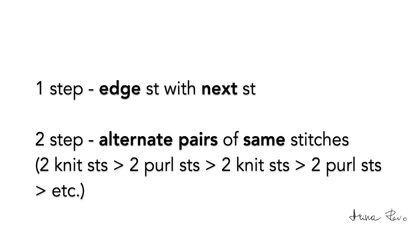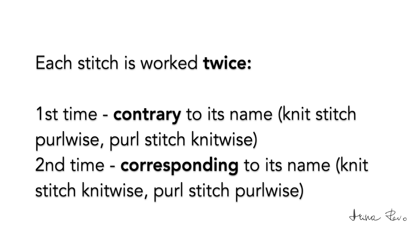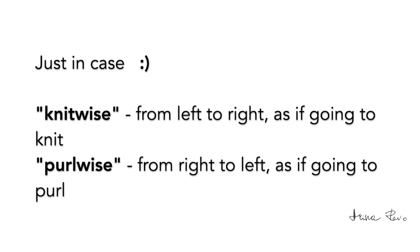For binding off I will be using an invisible elastic bind off method. First we bind together the edge stitch with the next stitch, and then we bind alternating pairs of same stitches: two knit stitches, two purl stitches, two knit stitches, two purl stitches, and so on. Each stitch is worked twice — first time contrary to its name: knit stitch purlwise and purl stitch knitwise. Knitwise means inserting the tapestry needle from left to right as if going to knit, and purlwise from right to left as if going to purl.